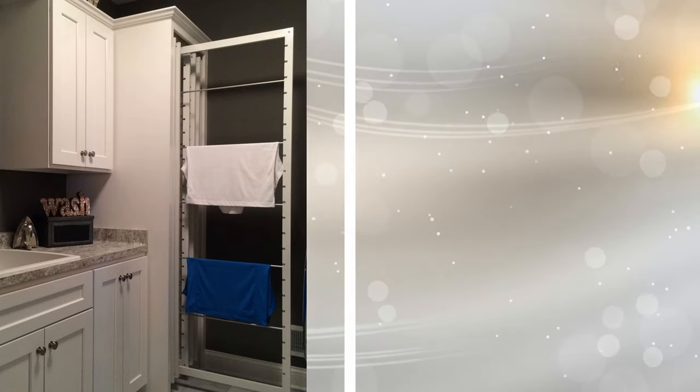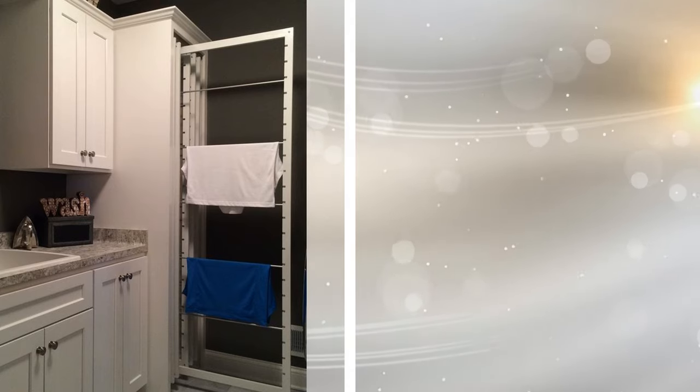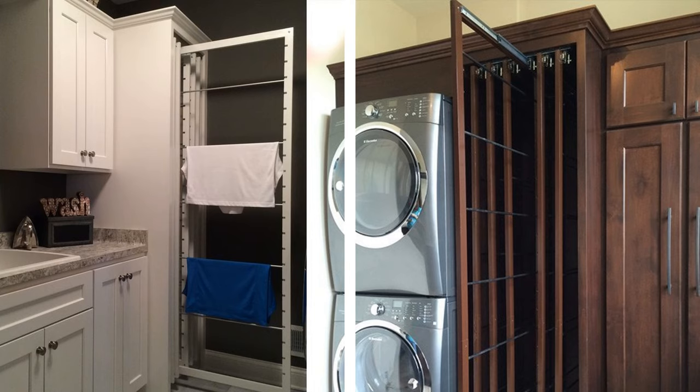7. Although you can place some pieces of clothing on hangers in order to dry them, others need to be folded in half so their threads don't stretch out. A drying rack that pulls out from a wall cabinet and contains several flat pieces of wood, spaced at regular intervals, will work nicely for this purpose. Plus, if you don't need to use it, just close the rack.